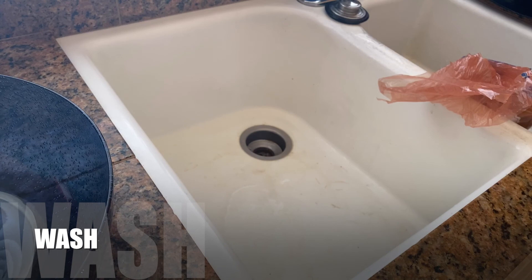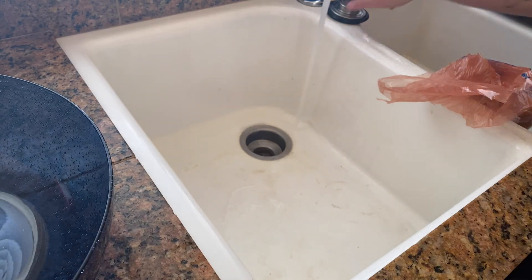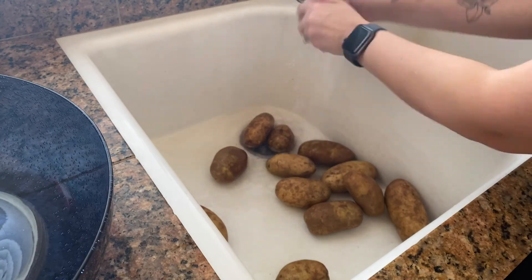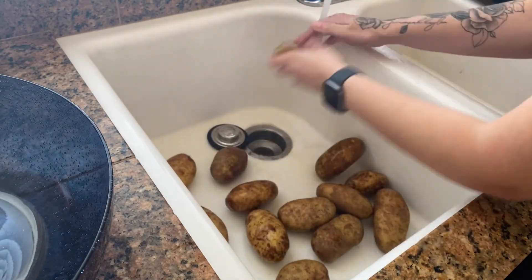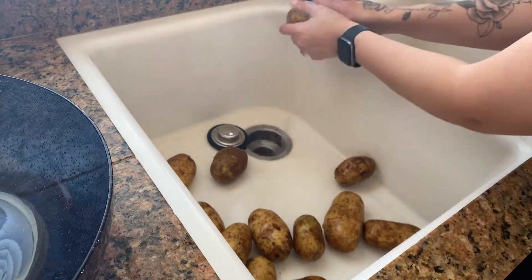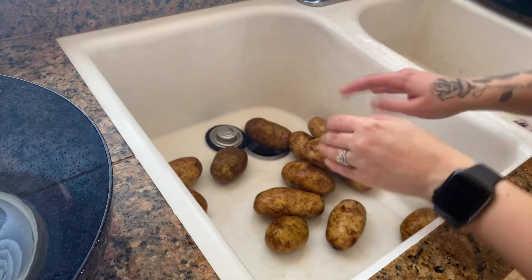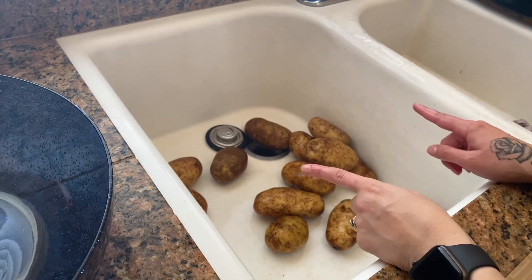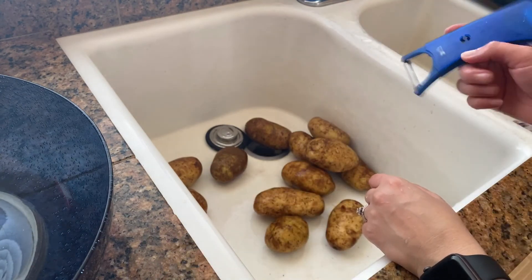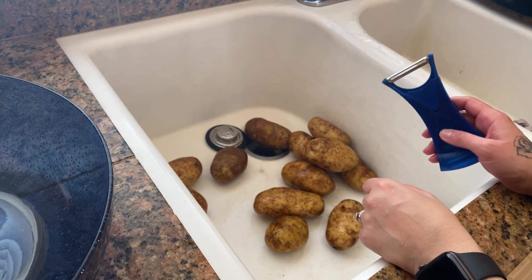First things first — we're going to take the potatoes and peel them. I'm going to fill up the sink with the potatoes and water and really scrub them down. Now that we're done washing, I'm going to grab my peeler and start peeling all these potatoes. We want no skin left behind.